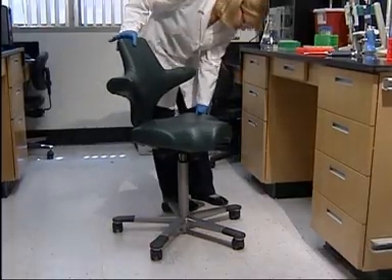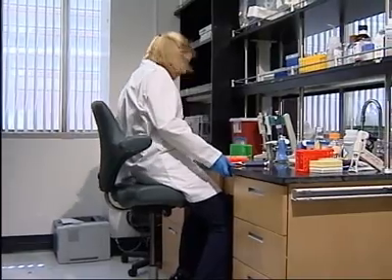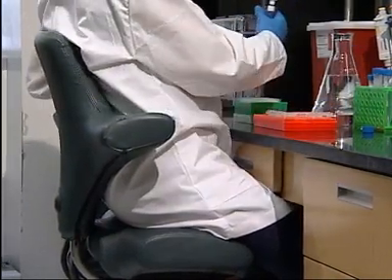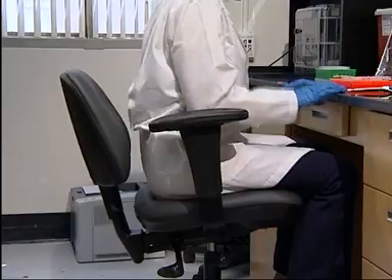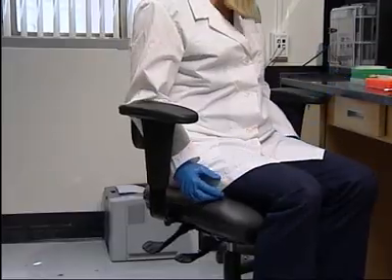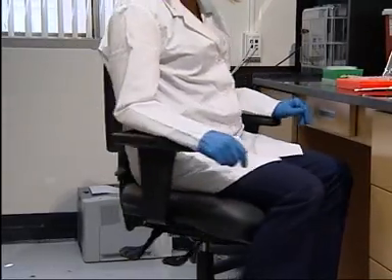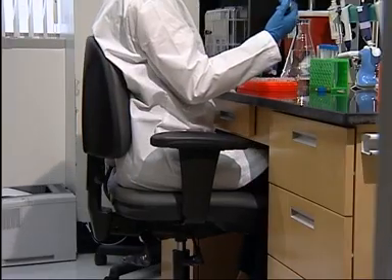If you cannot adjust your bench height, consider using a chair that you can adjust. Set the height of your chair so that the bench is at or below elbow height. Use a foot ring or foot rest to support your feet. Then push your hips back so they are as far back as possible in the chair. Your back should make good contact with the back of the chair. If you lean forward to reach the bench, adjust the angle of the backrest to provide back support. Supporting the middle part of your back is important if you do a lot of leaning and reaching. If you have armrests, adjust the height so your arms are supported and your shoulders relaxed. Adjust the armrests to just below the level of your forearms. If your armrests cannot be adjusted and interfere with your work, consider removing them.